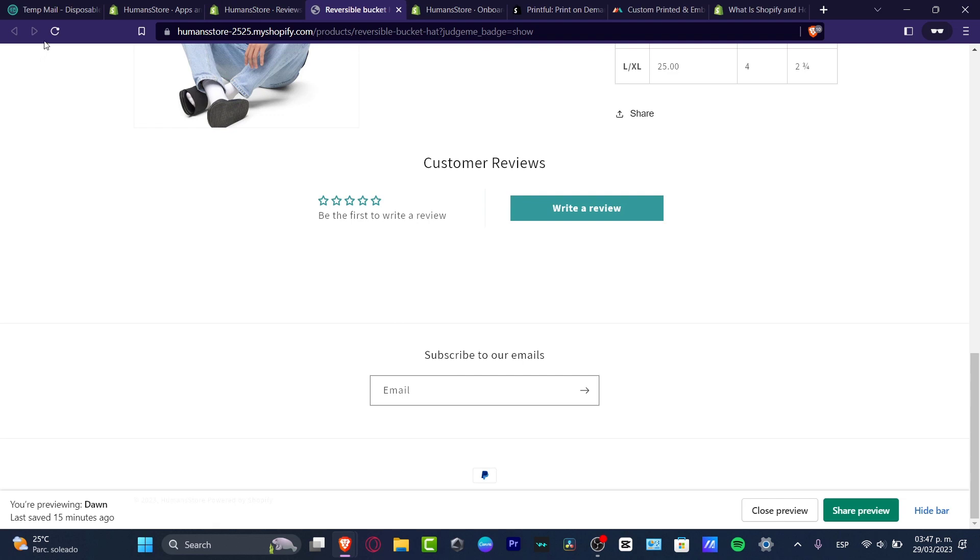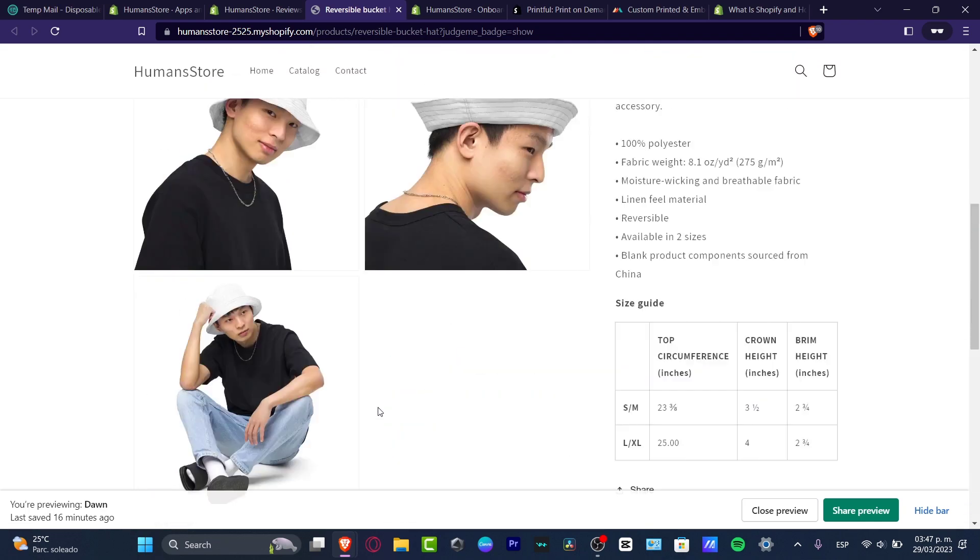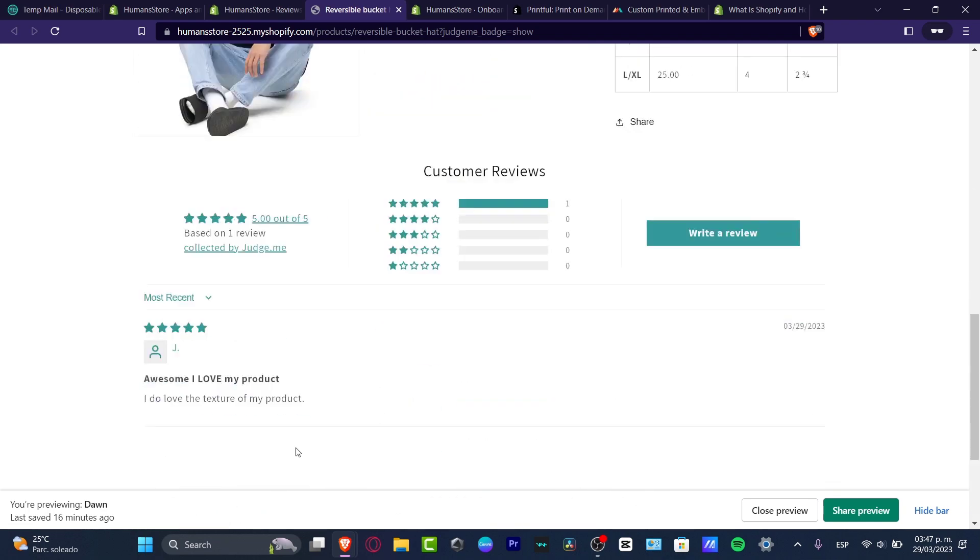Once the review is published, go back to your store and reload the page. You should now see the review displayed — for example, five stars out of five based on one review, with the customer review 'Awesome, I love my product.' This looks more professional and helps build trust. You should add as many customer reviews as you can, and don't be afraid to include the occasional less-than-perfect review — having one bad review out of nine great ones actually increases trust.